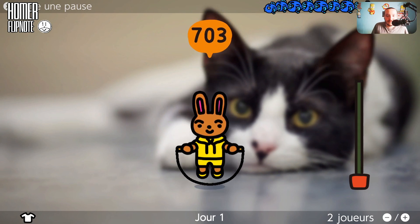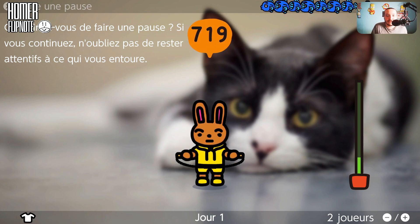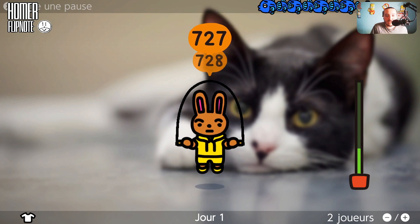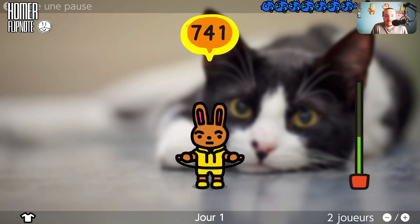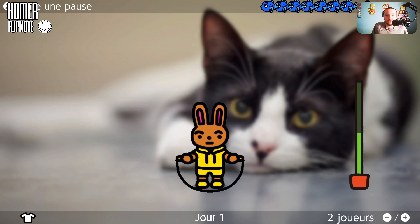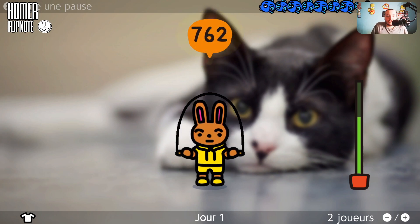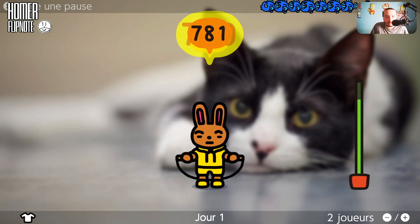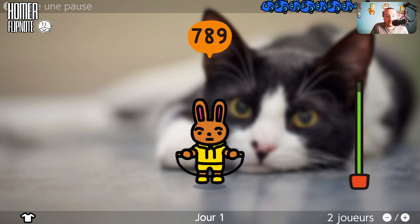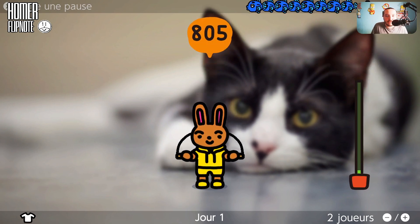700 ! Allez, on continue. Nintendo croit que vous sautez tellement beaucoup et propose de faire une pause. Des fois ça ne reconnaît pas le mouvement. Faut juste sauter comme ça. Vous entendez un petit bruit — c'est le câble de la manette qui touche le PC gaming, la tour. On arrive à 800, on va voir si on peut arriver jusqu'à 1000.